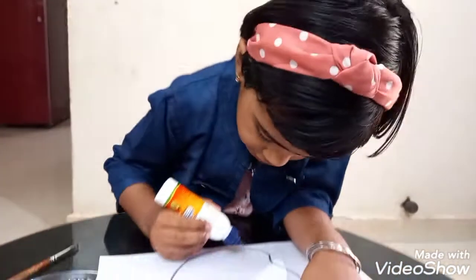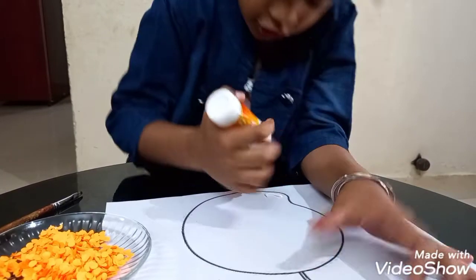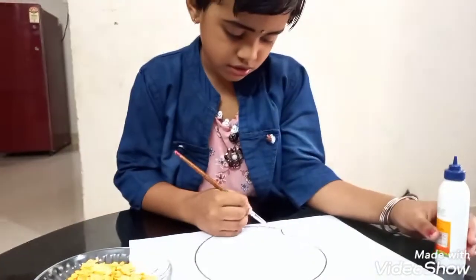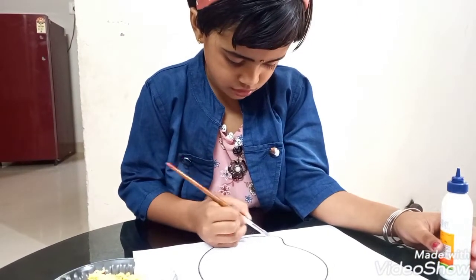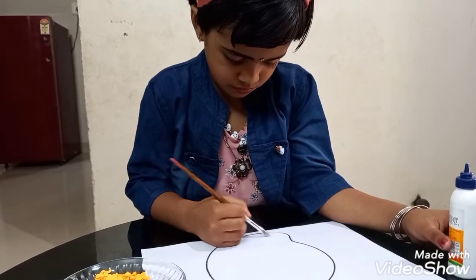Take the picture and paste gum on it. Stick the punch holes on the picture.